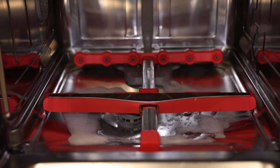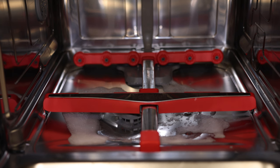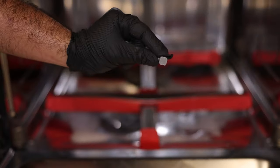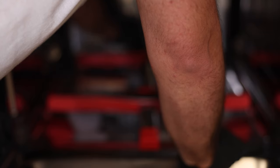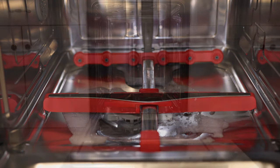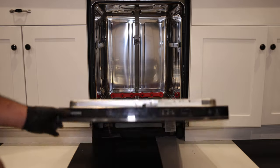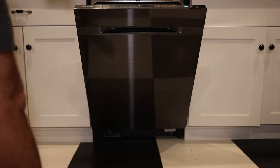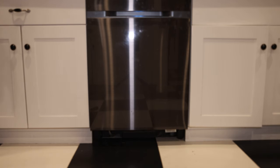Now grab the little plastic tabs — they only go in one way. There's a notch on the front side, so both tabs need to go in with the notches facing the front. They just clip right in. Now we're almost done — we're going to start up the unit and run it again to make sure the motor is not making any noise. While that's running, we'll do our cleanup and put the kick plate back on the bottom.